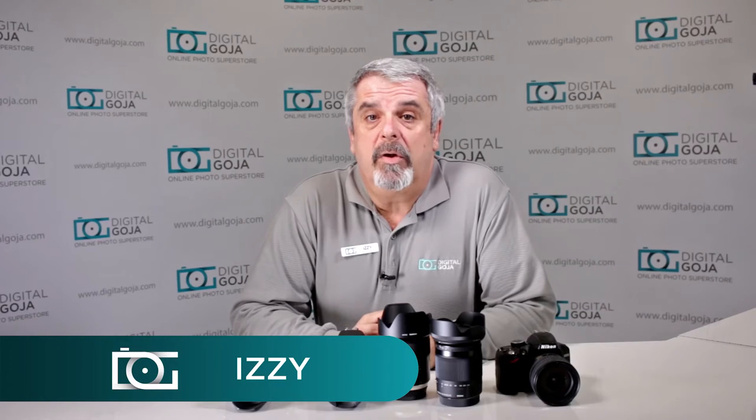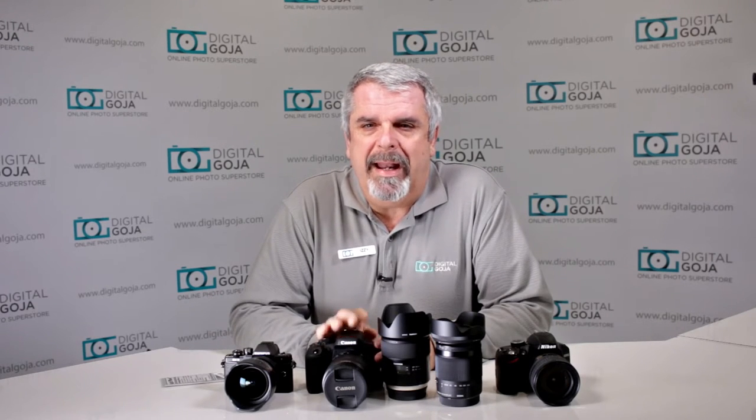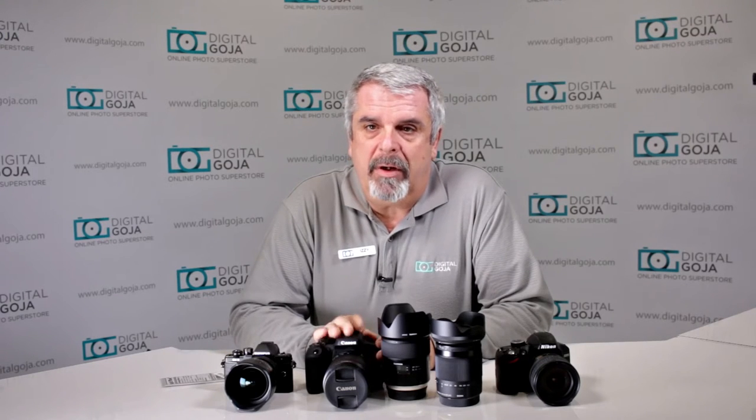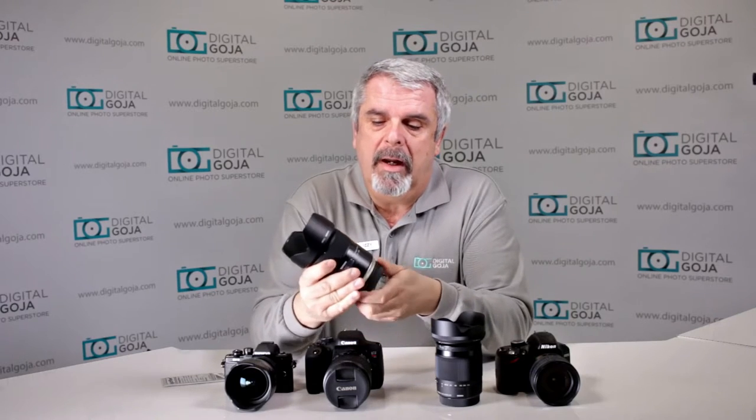Hi there, Izzy from DigitalGoja.com showrooms again. I noticed that there are a lot of questions on the internet about customers saying they're having issues with lens errors like faulty lens connection. Well, believe it or not, that's a very common issue and it has to do with how clean the contacts are in the back of your lens and on your camera — and it's not lens specific or camera specific brand either.